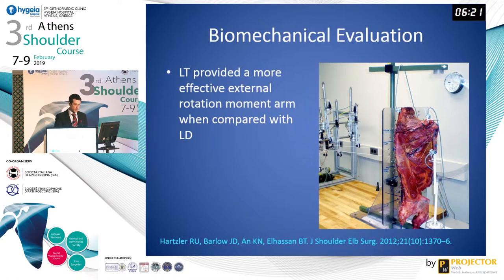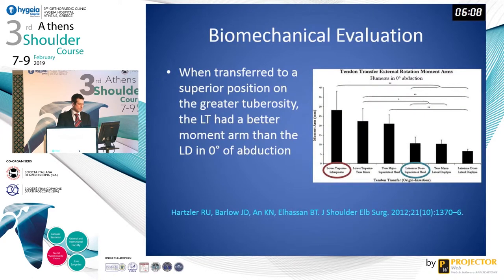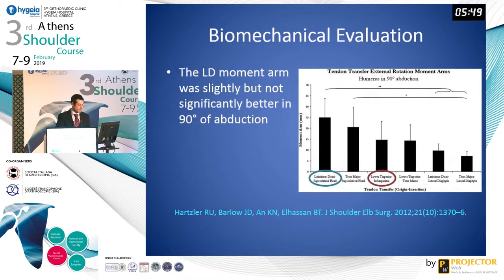There have been two biomechanical evaluations published in the literature. The first by Dr. El-Hassan's group at the Mayo Clinic found that the lower trapezius provided a more effective external rotation moment arm compared to the latissimus dorsi. As we can see in this graph, the lower trapezius in red compared with the latissimus dorsi in blue, at zero degrees of abduction and when attached to a superior position on the greater tuberosity, the lower trapezius had a better moment arm. In 90 degrees of shoulder abduction, the latissimus dorsi has a slightly better but not statistically significant moment arm compared to the lower trapezius.